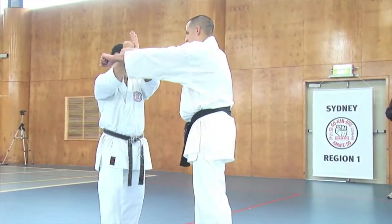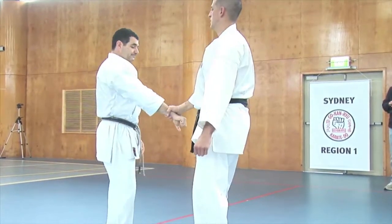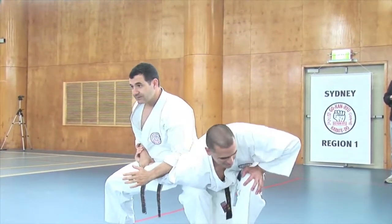So block, strike. Or from there, without the punch — from there, without striking — step through, takedown.